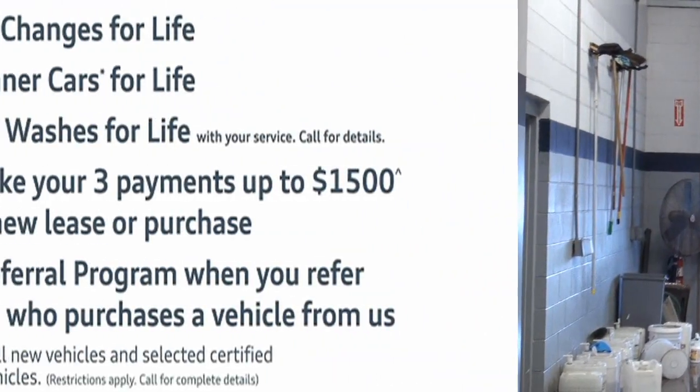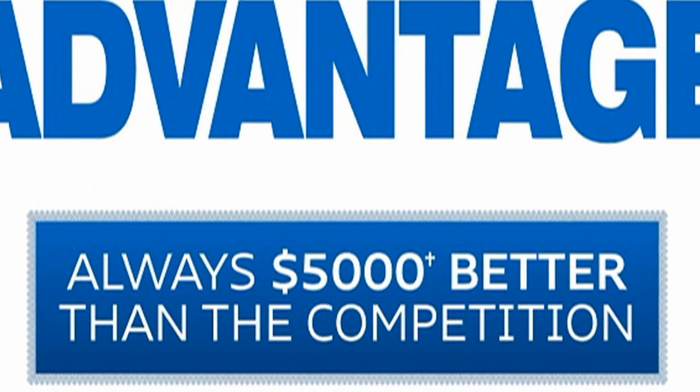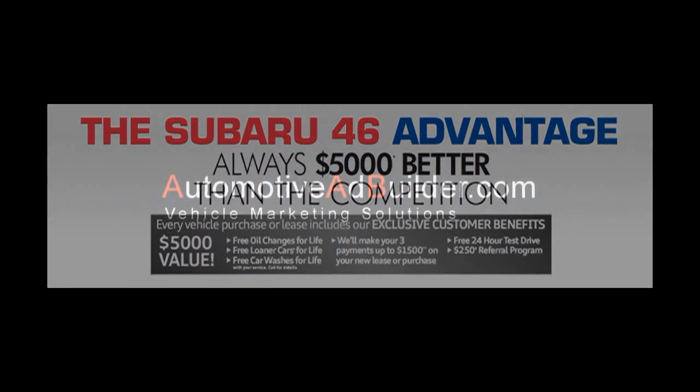This has been a quick overview with Subaru 46's wonderful mechanic Kevin, and we hope to see you soon. Subaru 46 is located at 364 Route 46 West, Hackettstown, New Jersey, or call us at 908-509-9000.